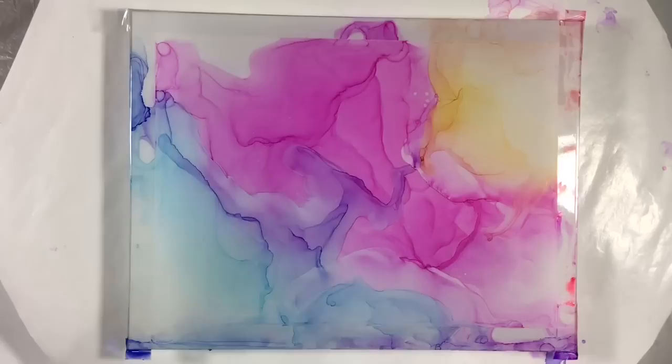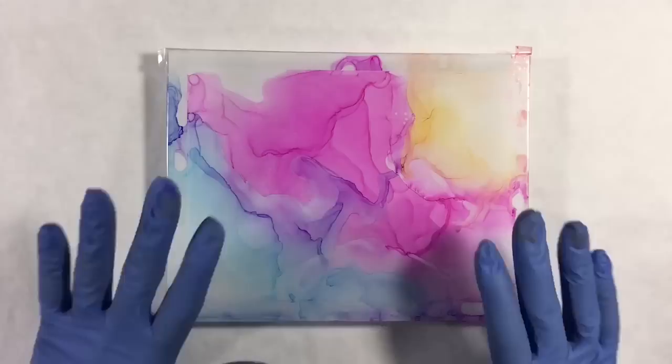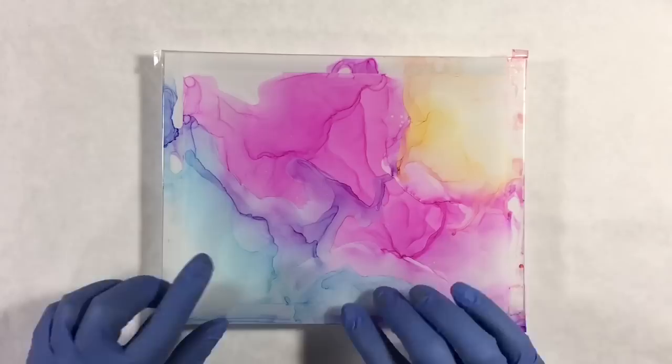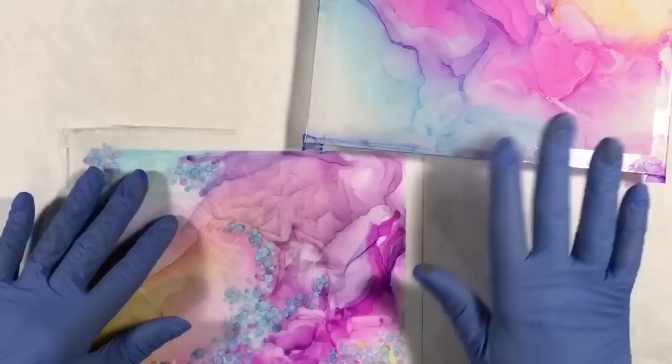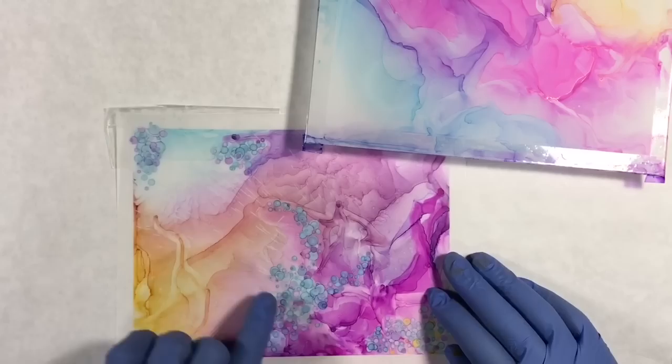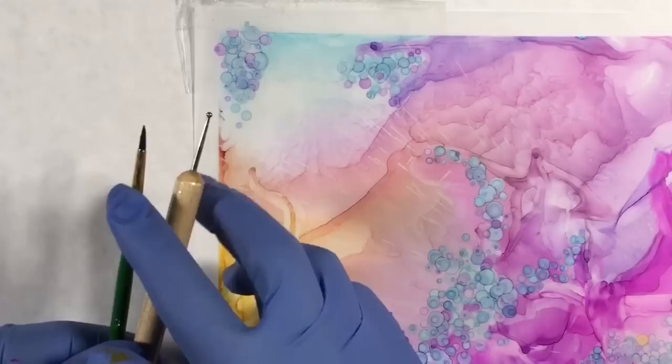Now I can definitely say this is done. It's really pretty — I love the flow, the fabricated look. But let's say we want to add little embellishments. I've decided to leave this one alone so I can take the tape off and show it to you, and continue working on a piece I had been playing with the other day in very similar colors. I had already started embellishing it, so we'll be able to compare the two and you can tell me what you like better — with embellishment or without.